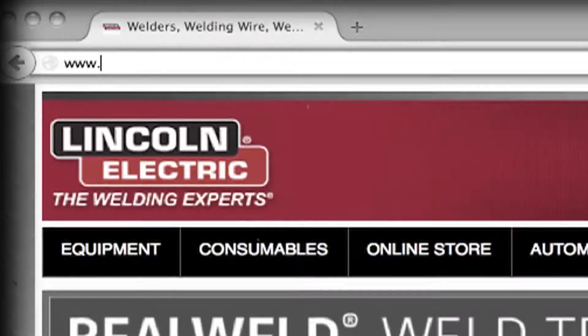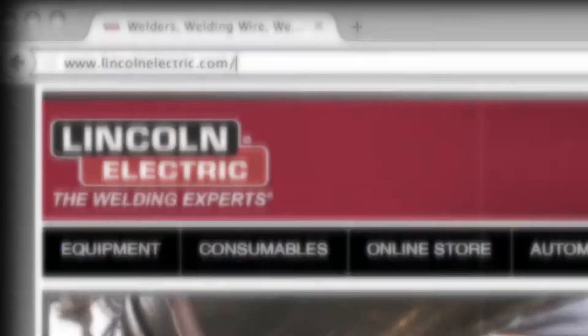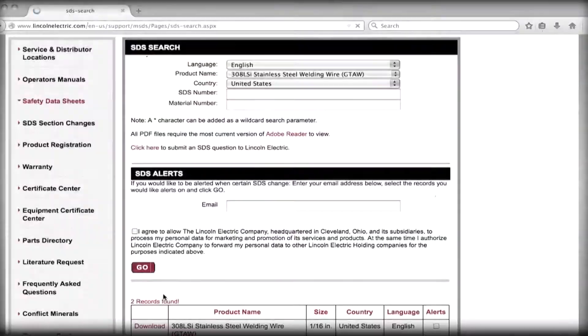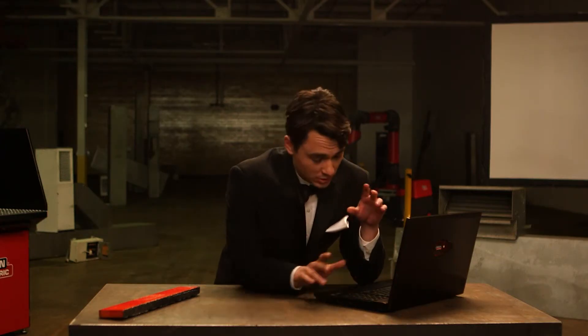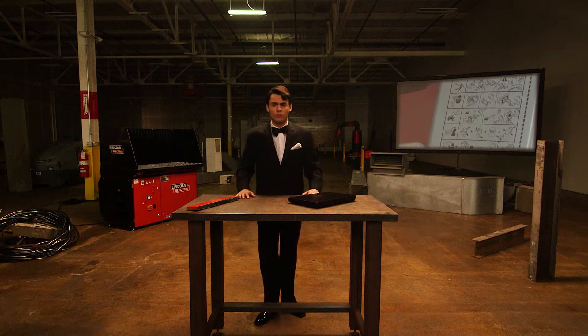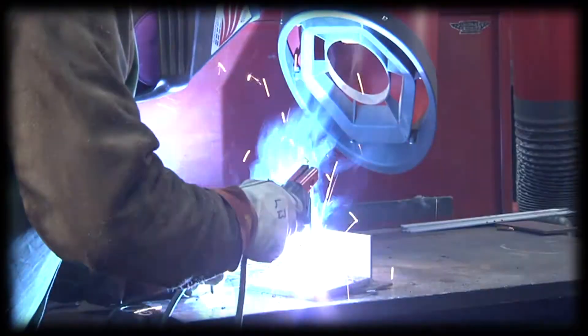The SDS for any Lincoln Electric product can be obtained by your employer, by using the QR code on the package, or found at www.lincolnelectric.com/SDS. This online version contains the most up-to-date product information, so even if you have the paper version, be sure to check online from time to time. In addition to reading warning labels, you must always inspect your welding environment and conditions.